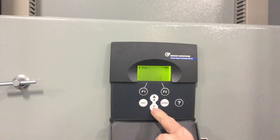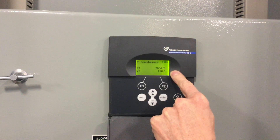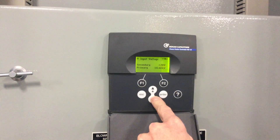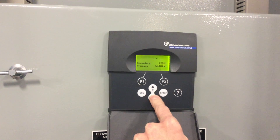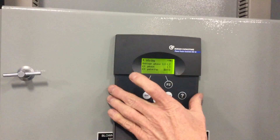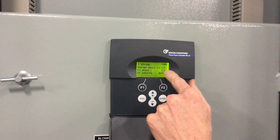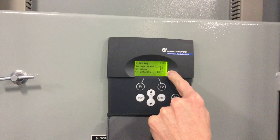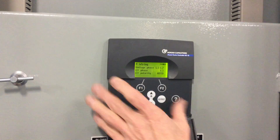From here, scroll down with the down arrow key and look at your CT value — make sure that's correct and it reflects what's actually out there. Scroll down further and it gives us some voltage input parameters. Finally, we get to Wiring. This tells us how the meter is actually connected to your bus. In this case, the voltage phase is on L1 and L2, which is phase A and B. The CT should be located on C-phase, L3, and the polarity of the CT will be automatically determined by the meter.